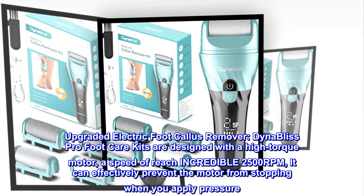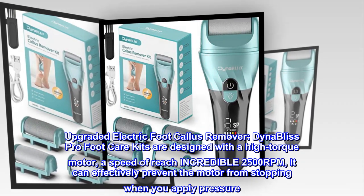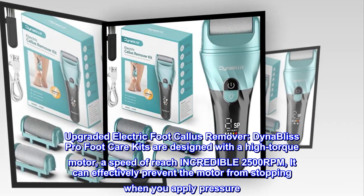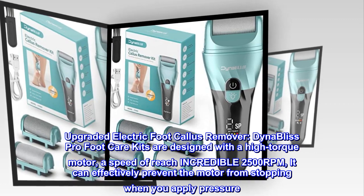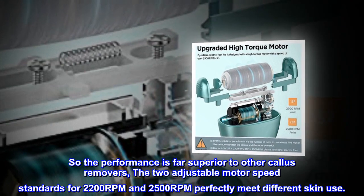Upgraded electric foot callus remover. DynaBliss Pro Foot Care Kits are designed with a high-torque motor, a speed reaching an incredible 2500 RPM. It can effectively prevent the motor from stopping when you apply pressure, so the performance is far superior to other callus removers.